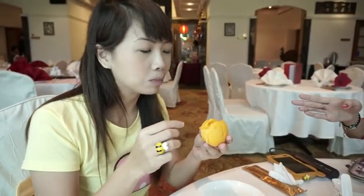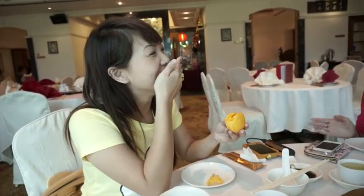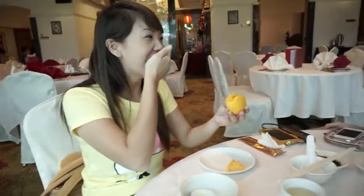Her expression? It's good. Is it Japanese still? You're Japanese? You're Japanese?